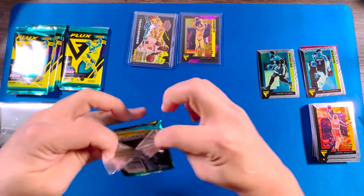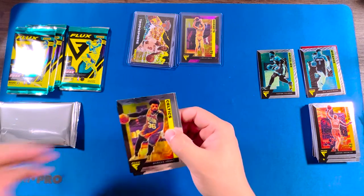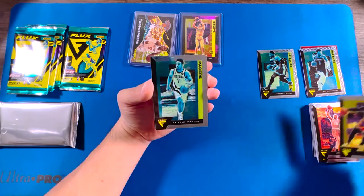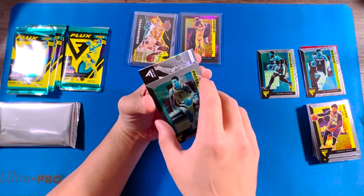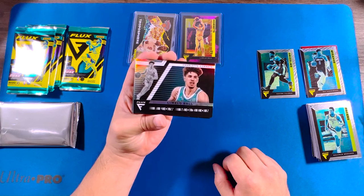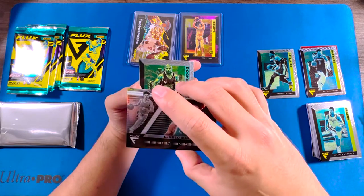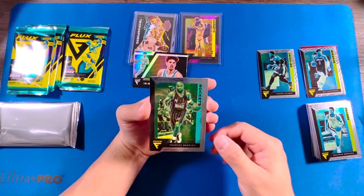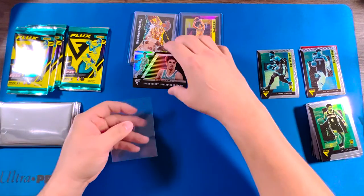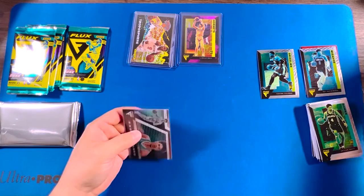I'm digging the cards I'm getting right now. Definitely that LaMelo Ball makes it worth the break. Oh man, got another LaMelo Ball — this is like an insert. It doesn't have the same tint quality as the other cards.